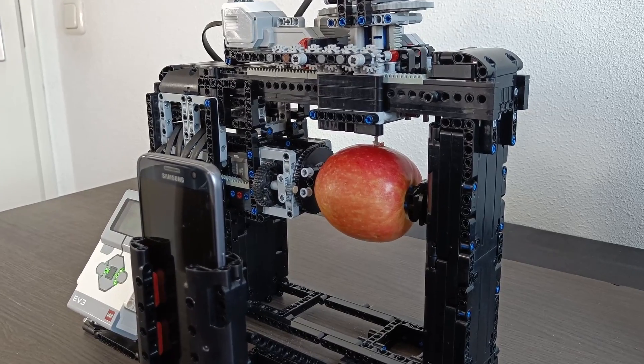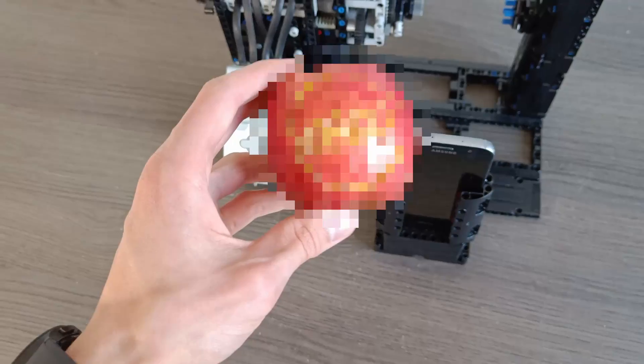This is a Lego engraving machine that can engrave any image you want on the surface of an apple. In this video you're going to see how it works and why it is so insane.